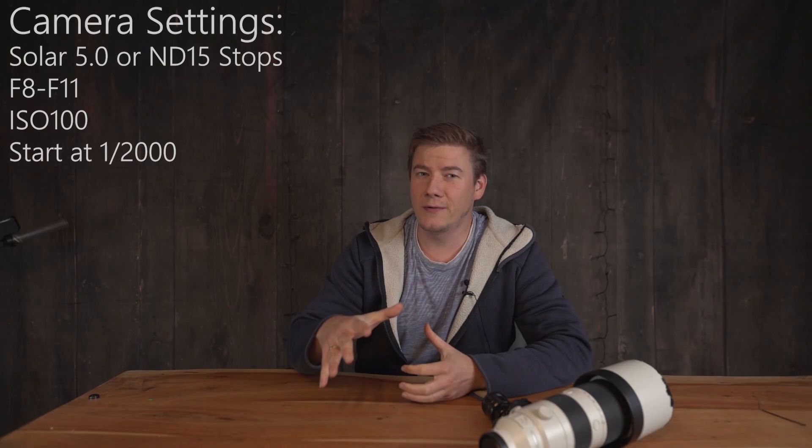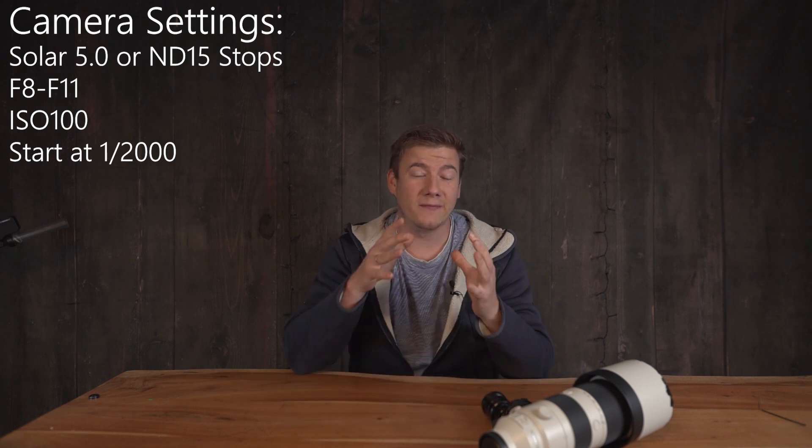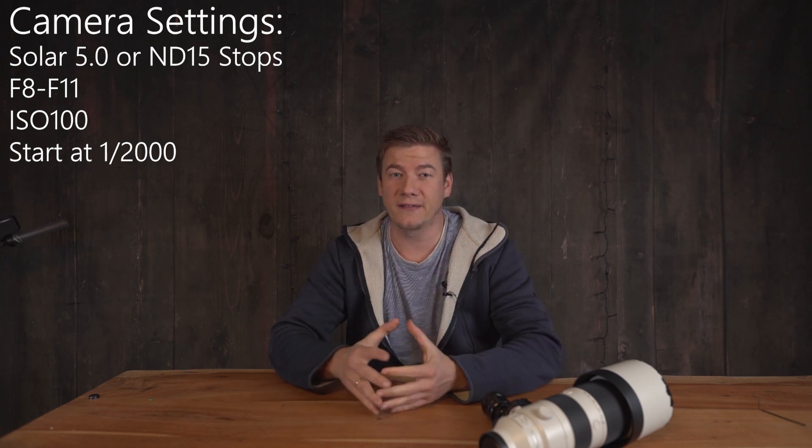Hey, it's Jens. At the moment, there is a partial solar eclipse in Europe, so if you're the owner of a telephoto lens, this might be a very good choice to take a closer look at our sun.